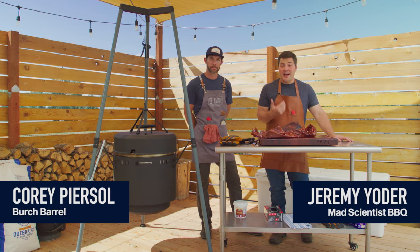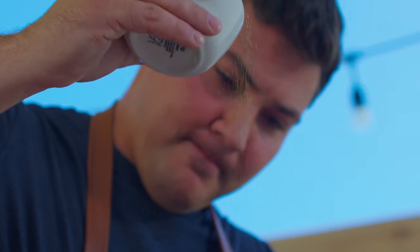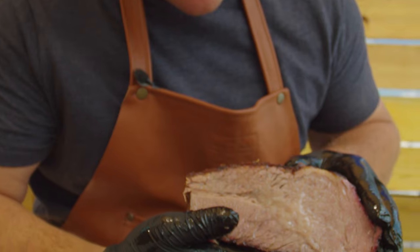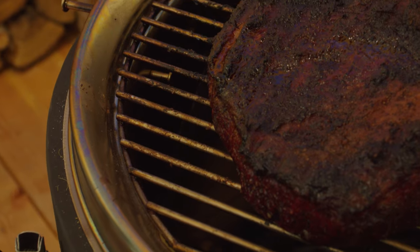Hey guys, welcome to Mad Scientist BBQ. I'm Jeremy Yoder, joined by Corey Pearsall from Birch Barrel. I'm here at the Birch Barrel HQ, and I'm going to do something I've never done before — I'm cooking a brisket on a Birch Barrel.